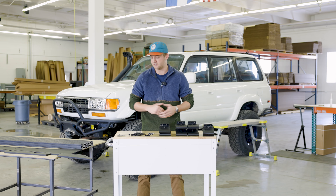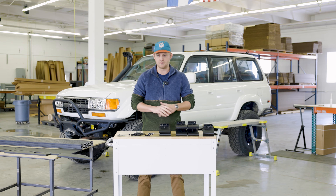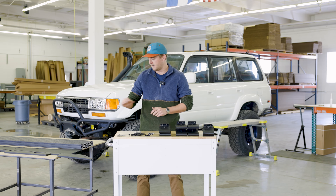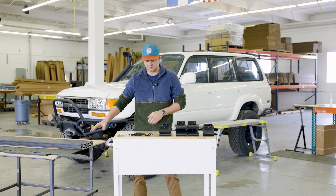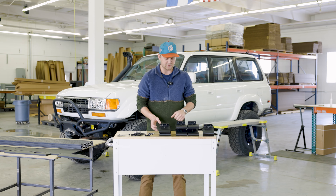We're pretty much just going to jump right into it and go over what you're going to be receiving from us. You're gonna have some side plates, you're gonna have your wind fairing, you're gonna have your crossbars, a pile of hardware, and then you're gonna have your mounting feet.